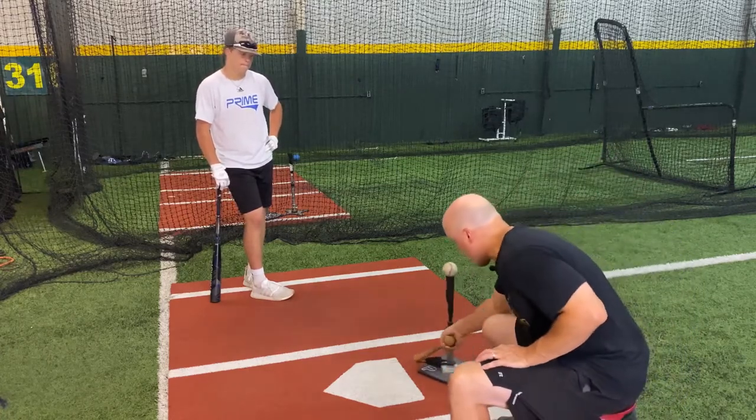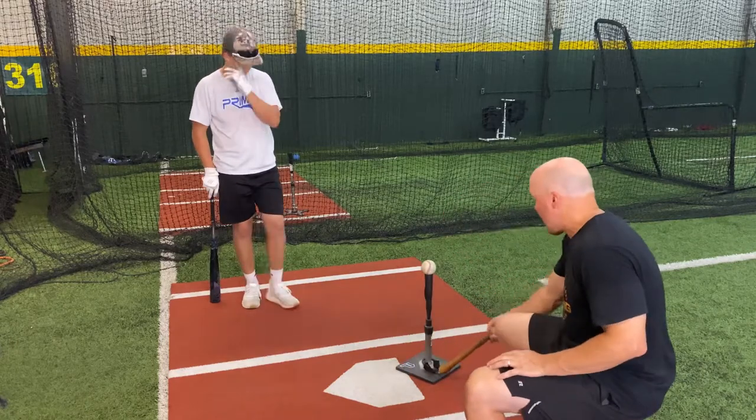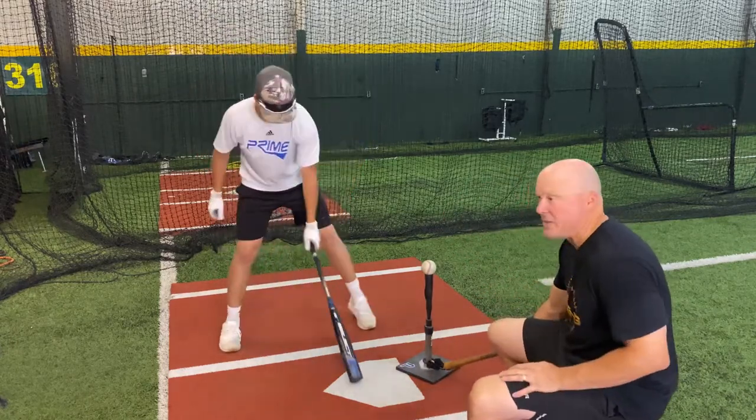We're just going to let him go, play with this a little bit, pull it away, let him move, and then see how well he adjusts to hitting.